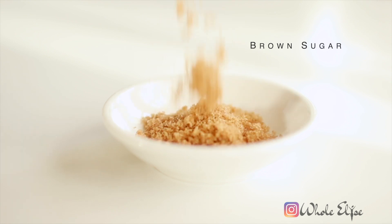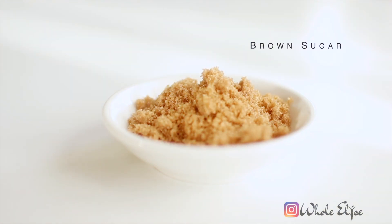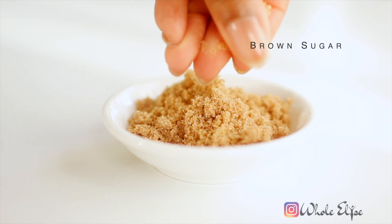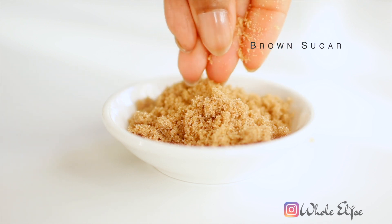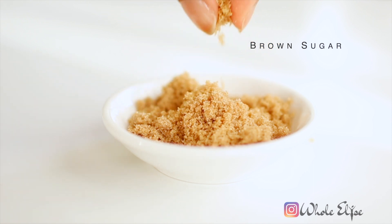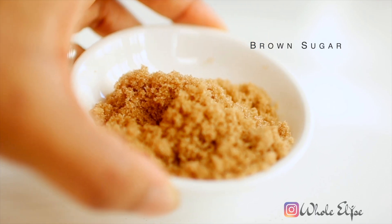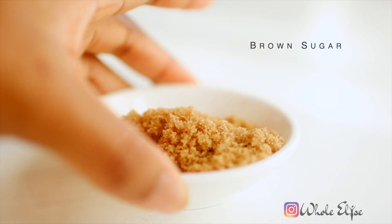Brown sugar is gentler than salt and softer than white sugar. It provides a deep exfoliation that clears away dry and dead skin cells. It's a natural humectant that attracts moisture to your skin for glowy and hydrated lips. Its natural antibacterial and glycolic acid help penetrate deep into the skin for radiant and healthy lips.